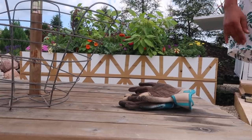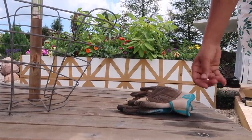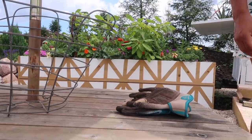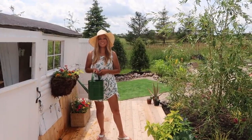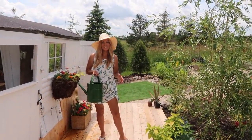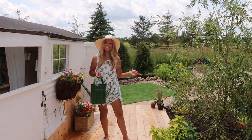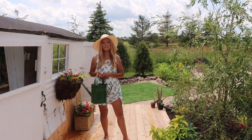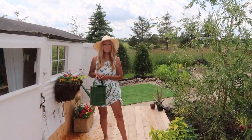My gloves may be dirty, but the great thing about Diggs gardening gloves is that I can wash them, dry them, and wear them again. Thank you so much for watching today, guys — hope you got some good ideas or learned something new. If you don't already subscribe, feel free to click the subscribe button and don't forget to hit that bell so you don't miss any future videos. Have an amazing day!